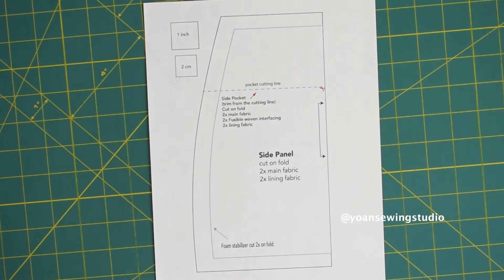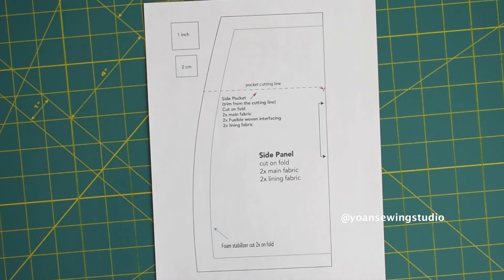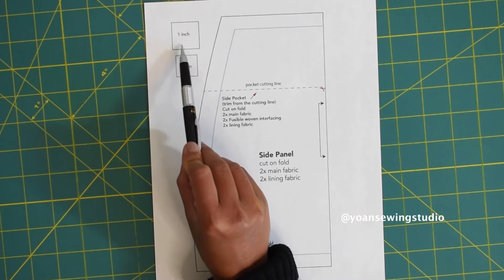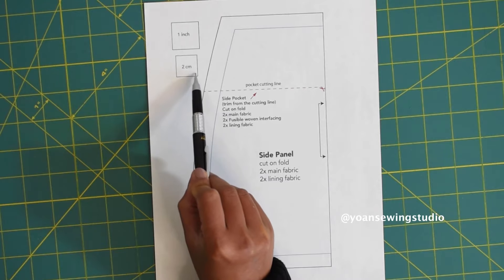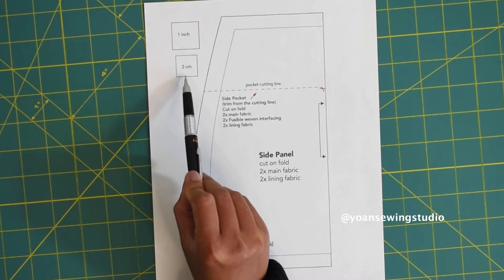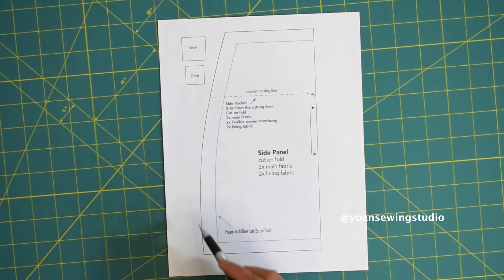First we're gonna work on the side panels, so go ahead and print out the side panel template. When you print the template, do not scale — keep it at 100%. If you're in doubt, there are two square gauges provided: a one inch gauge and a two centimeter gauge for metric users. Measure either one and if it is correct, you're good to go. The first line is the main template for the side panels.